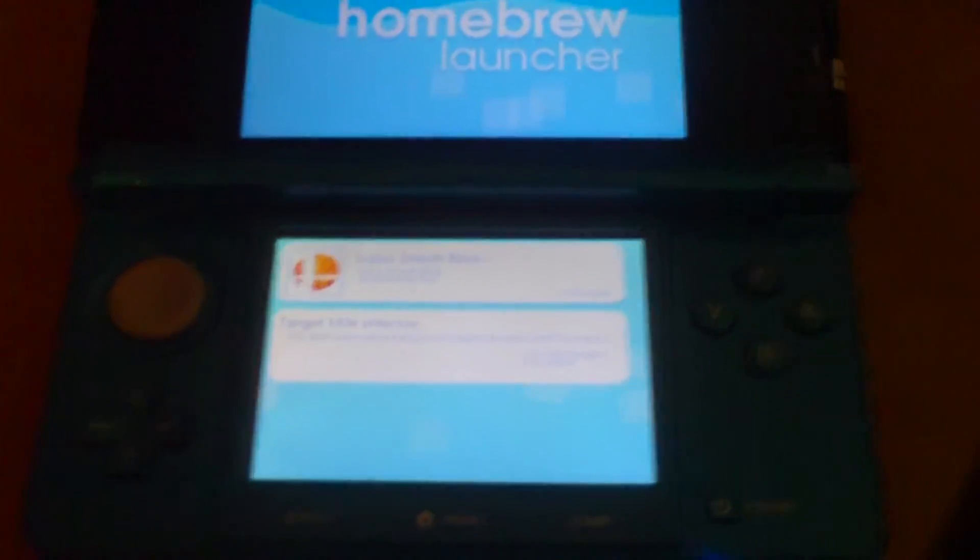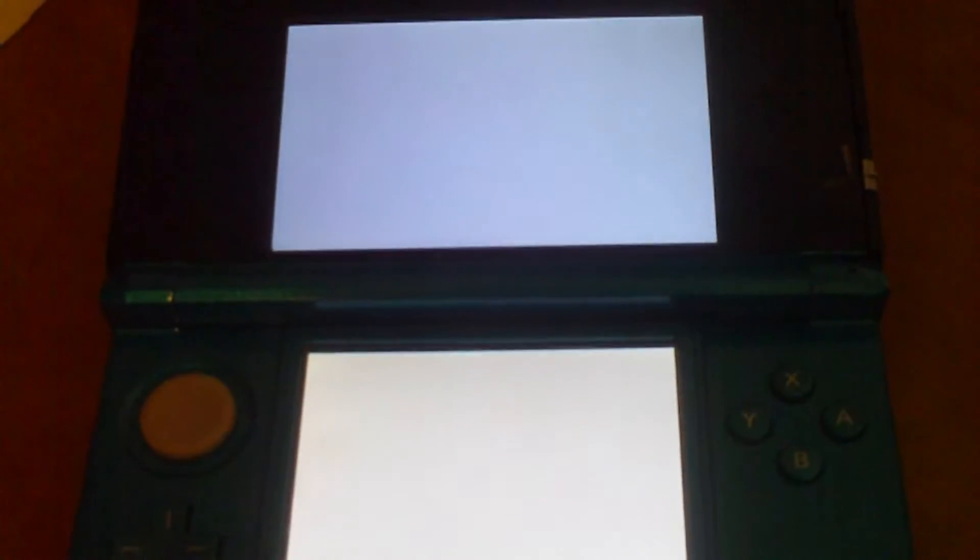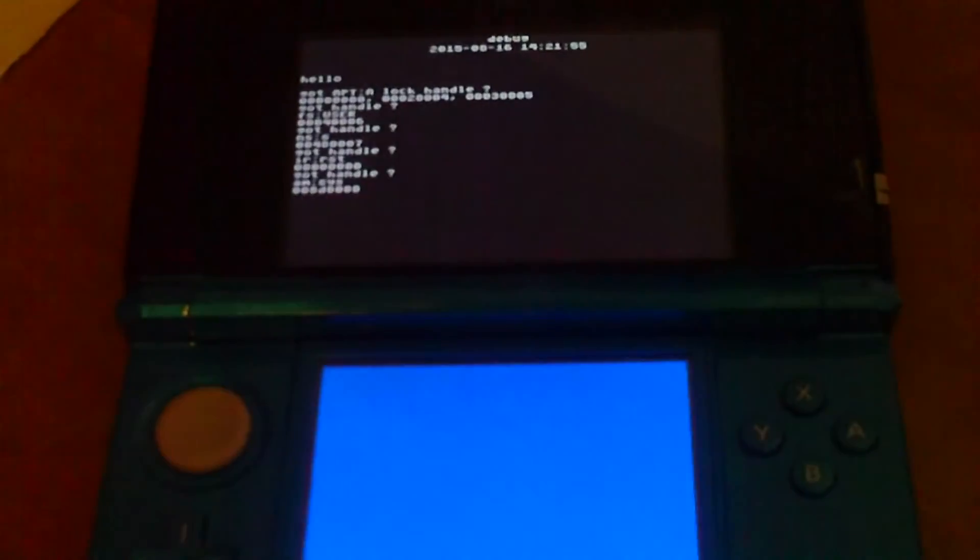Select Smash Bros. and press A. The screen will flash several times, and you'll be presented with a glitchy screen with pretty much no idea of what you're supposed to do. On this glitchy screen, press the A button, and you'll notice that a couple of pixels will change on it. This means your save data has been successfully dumped to the SD card, and you can go ahead and turn off the 3DS.